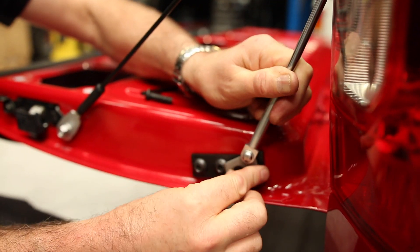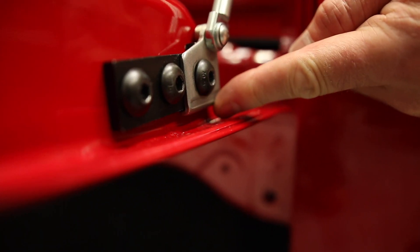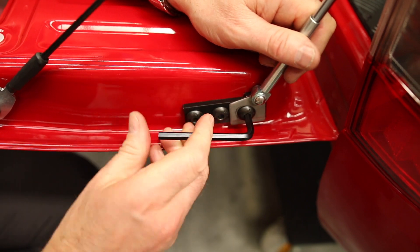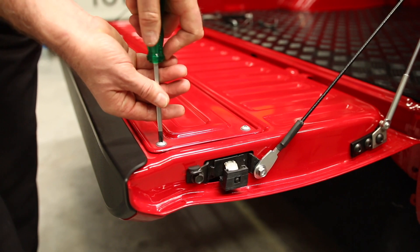Install the strut to the tailgate, ensuring the lip of the bracket sits under the plate. Re-install the inspection plate cover onto the tailgate.